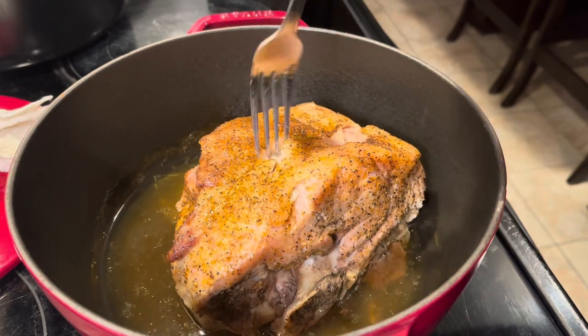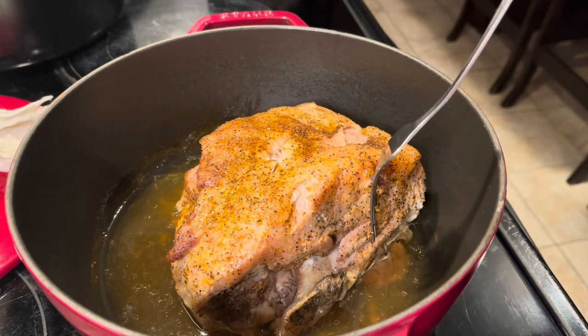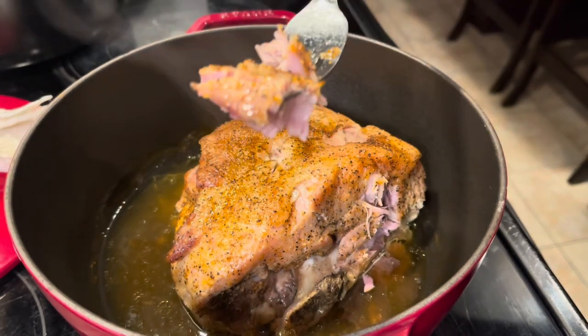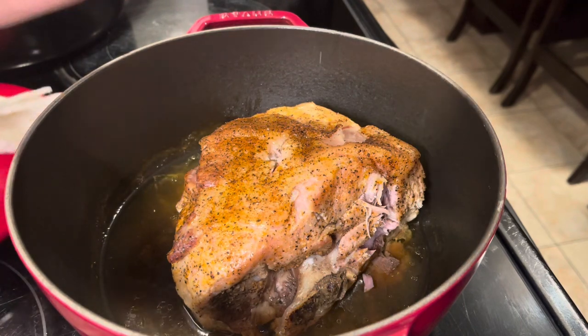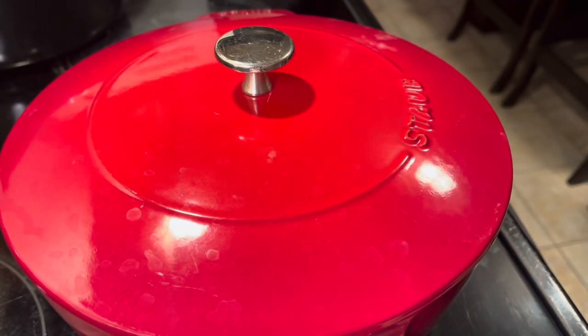When I twisted that, the whole thing should have just fell off. This is fine if you want to slice it and just eat sliced pork, but we want pulled pork. Let's taste it. Mmm, tastes good. But I'm going to put it back in for another hour because I want it real tender for pulled pork.